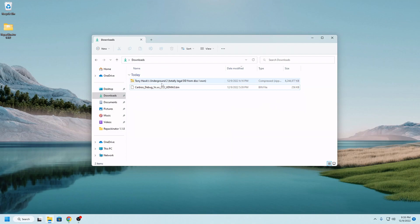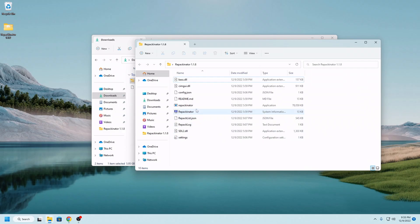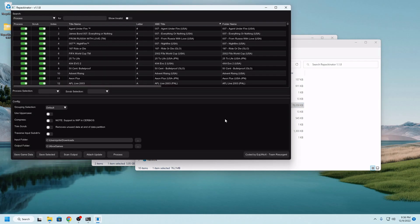I went ahead and dumped my copy of Tony Hawk's Underground 2 from a totally legal disc I own to test out the latest Repackinator build and see what this compressed ISO support is about.